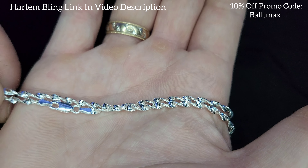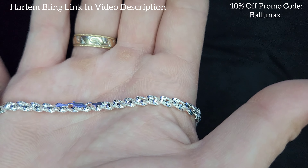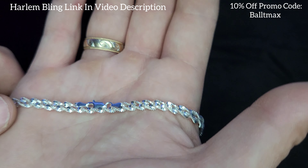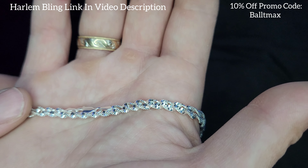This thing has a lot of shine to it — it's a very beautiful chain. If you're looking for something a little different than your normal diamond cut rope, I'd go with this. Let me try it on and we'll wrap up this video.